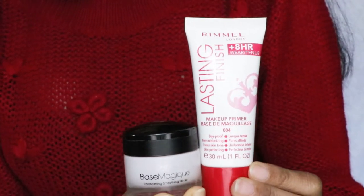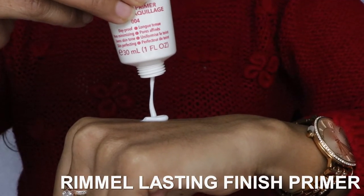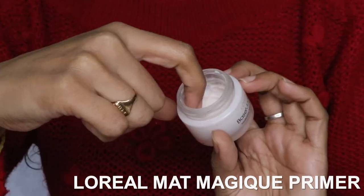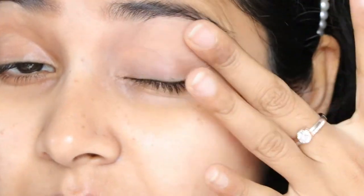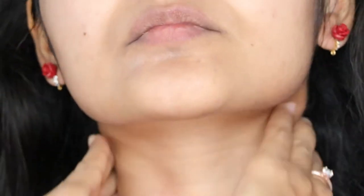Using two primers for the ultimate poreless, smoothest base. The first one is a smoothening and moisturizing primer — gonna just apply it like lotion; don't forget the neck. And the second one is a thick pore-filling smoothening cream. Gonna apply it wherever I have uneven texture and open pores. And our base is ready.